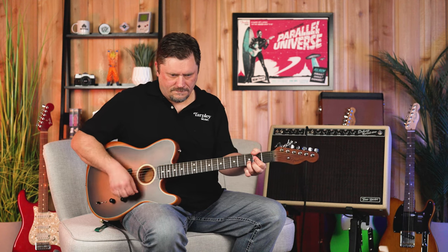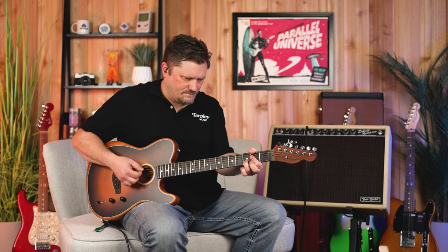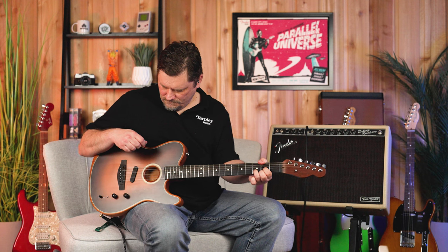Moving on to position two — all the way on the A side is like a Sitka Spruce mahogany dreadnought, just a good full strumming guitar. When I take the B side, it's actually blending in the electric pickup. So if you want to give a little bit of drive into a band but still play an acoustic part, you can really hear it — very punchy.